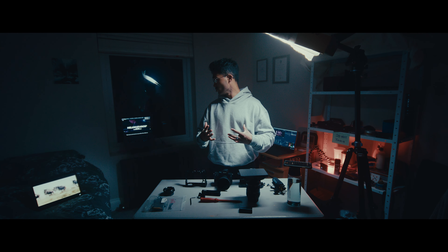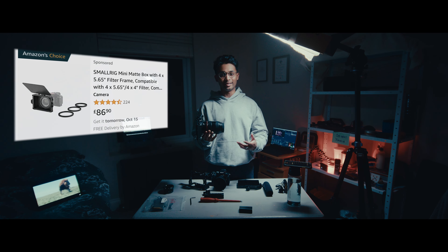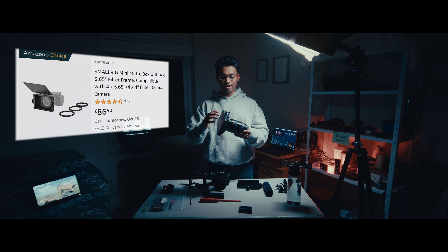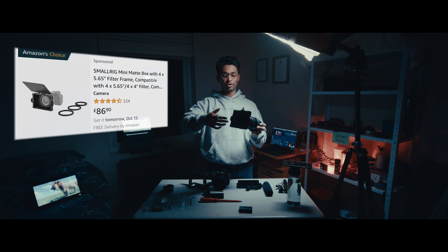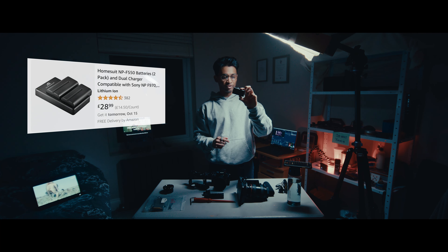On the front we have a matte box — matte boxes look cool, and as soon as clients see one they think you're legit and it raises the production value. Clients like to see high-end, Hollywood-standard gear because it gives them peace of mind and trust. This is the SmallRig Mini Matte Box, and you're able to screw in circular ND filters directly into it, so you don't need those 4x4 glass plates. We also have an NP-F550 battery that powers the monitor.